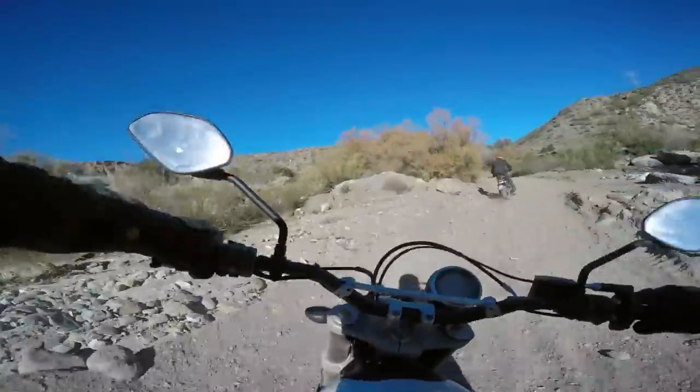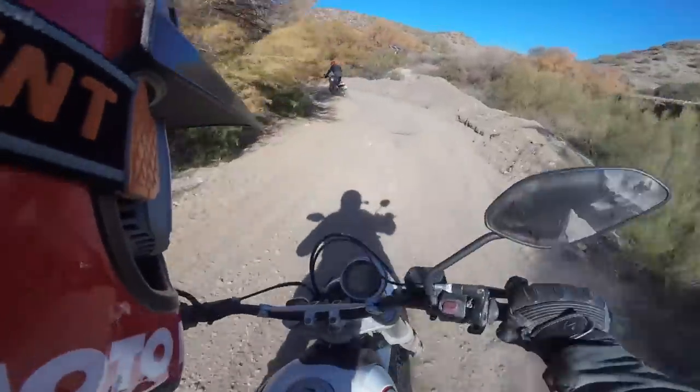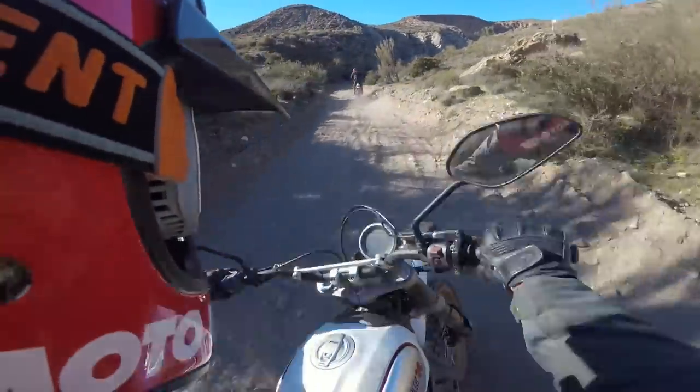Here we go in that sand again, but this stuff can be sketchy. We're still handling it and it's still pretty good.